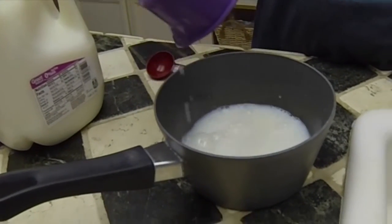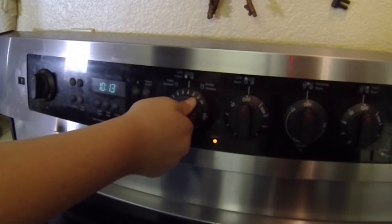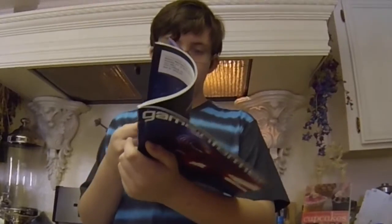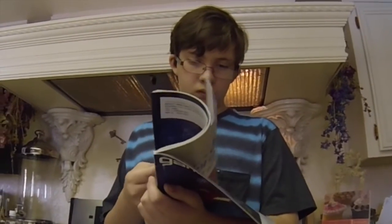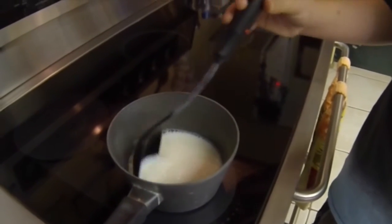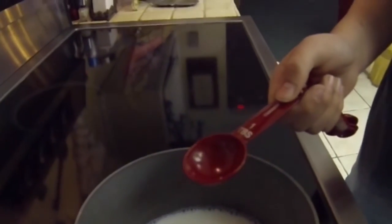This is our first ingredient: no-fat milk. We're warming up the milk to get a faster chemical reaction. Now we're going to add vinegar so we can separate the whey and the casein.